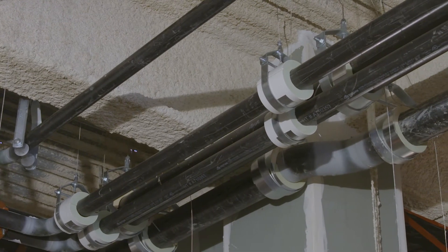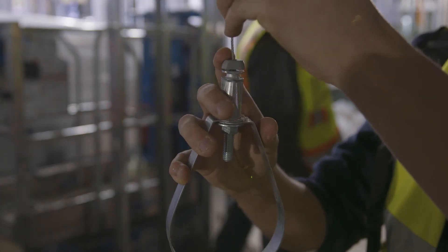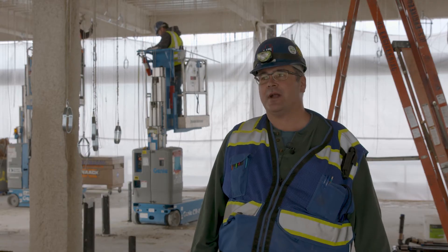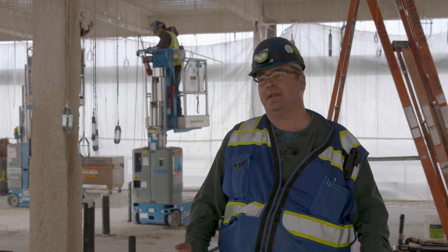One thing I like about the installation process is that it makes it more efficient for us — we're not having to crank down and tighten everything. Everything's hand tight, so it's efficient in that regard. Personally, as a superintendent, I would use it again. I think it's a great product, fast product. I can see where a lot of strides can be made. I'll admit this is the first plumbing and piping job we've used it on. It's a learning process, but the more we learn the faster we're going.